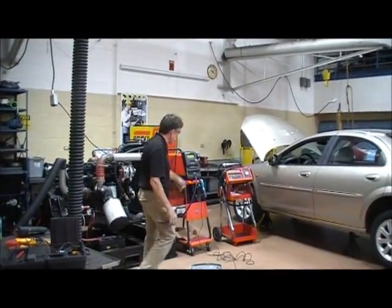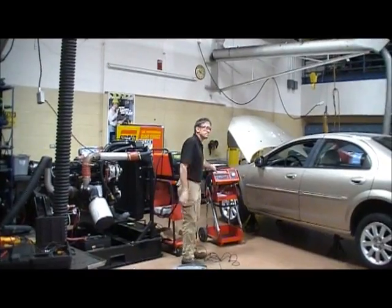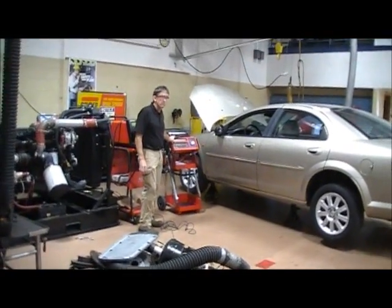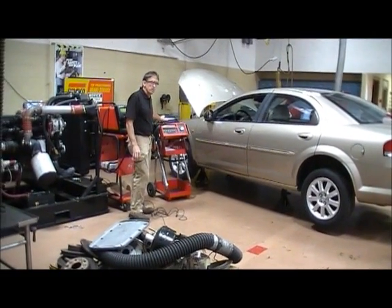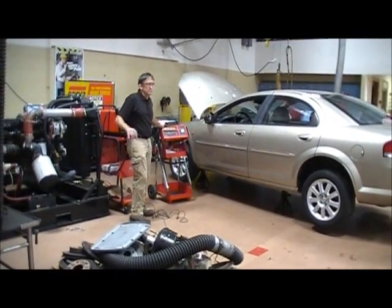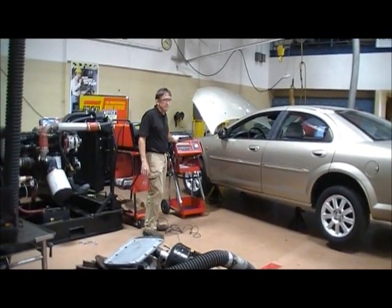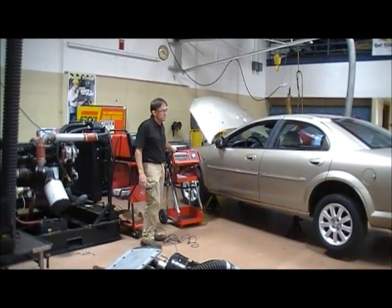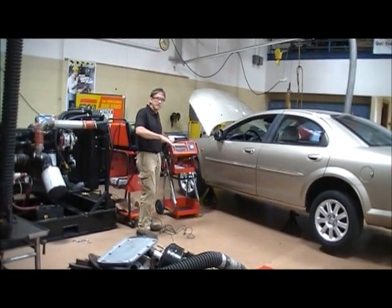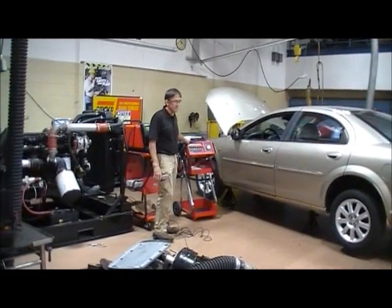What about this tool right here — can I do a load test? How do I do a load test? Connect it, set it to the CCA of the battery, do it for 15 seconds, and it should be above 9.6 volts. And the battery needs to be at least 75% charged before you do the test.